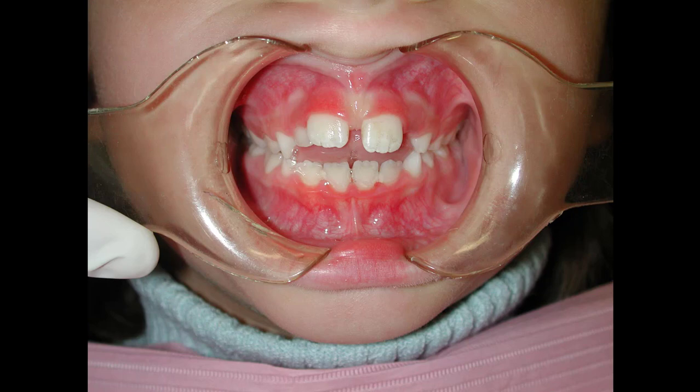Looking at the side, the chin is out — as she opens wider the chin goes back. If we close this a little bit, the chin will come forward. She's protruding her tongue against these teeth, pushing them out like that. We're going to try to break these habits and talk with her about stopping some of these things.